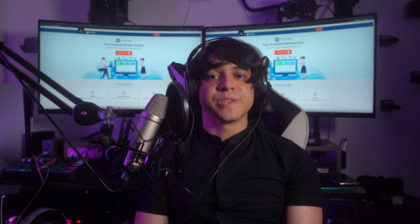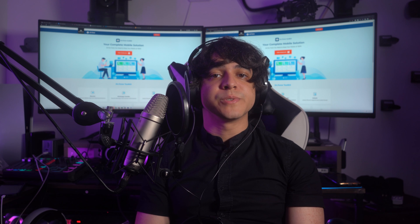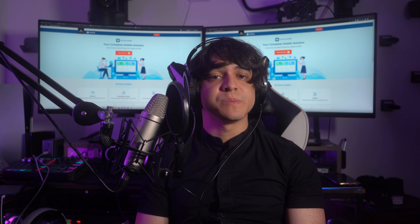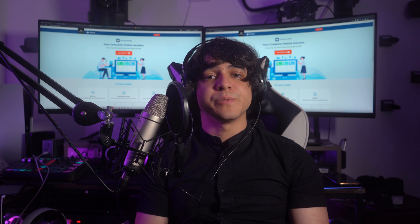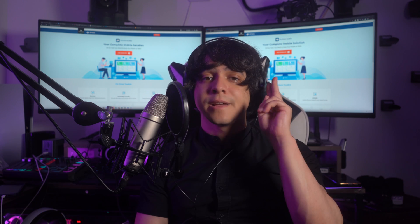With that, our video for today has come to an end. Thank you for watching and we hope that you were able to fix your iPhone display not working issue with these tips. Until next time, have a good one.